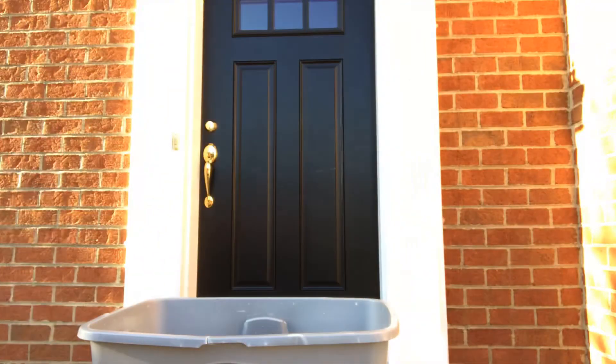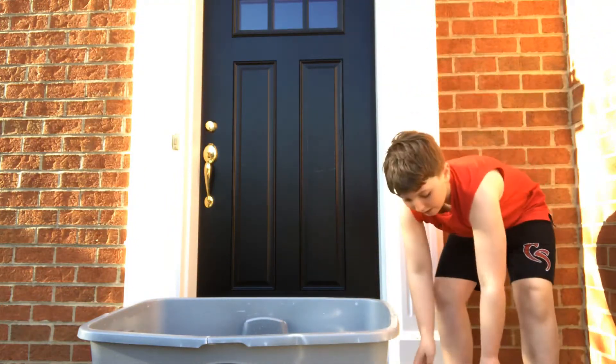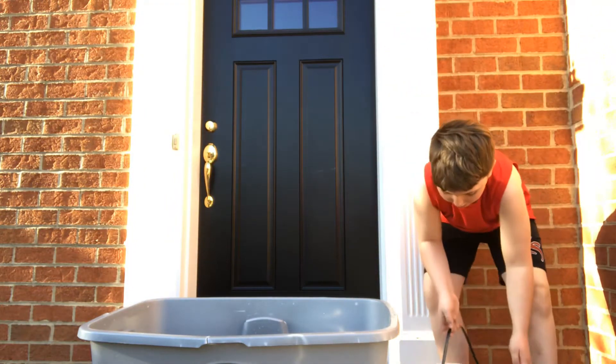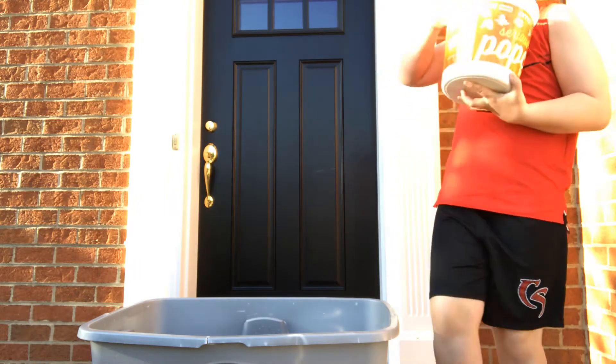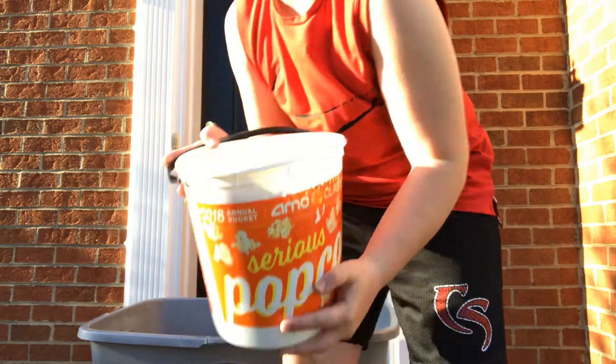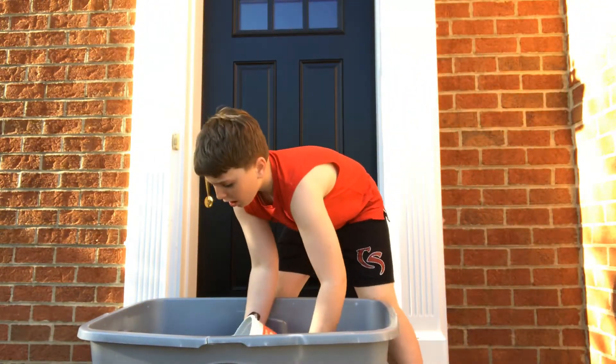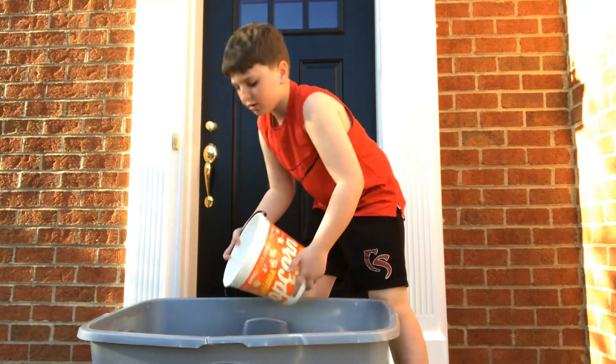So for our next bowl of Orbeez, it's the best one — it's the mother load. This bucket is this big and it's all filled with Orbeez. So satisfying.